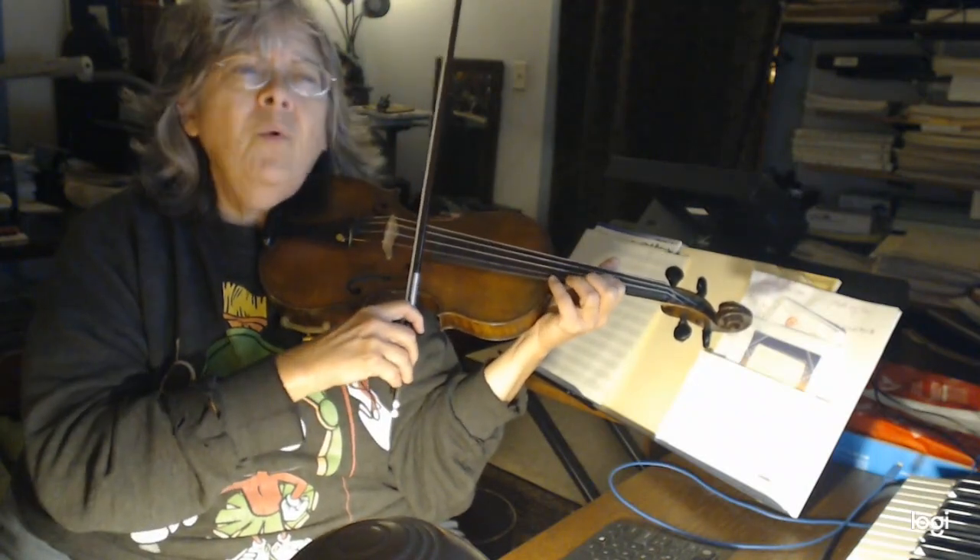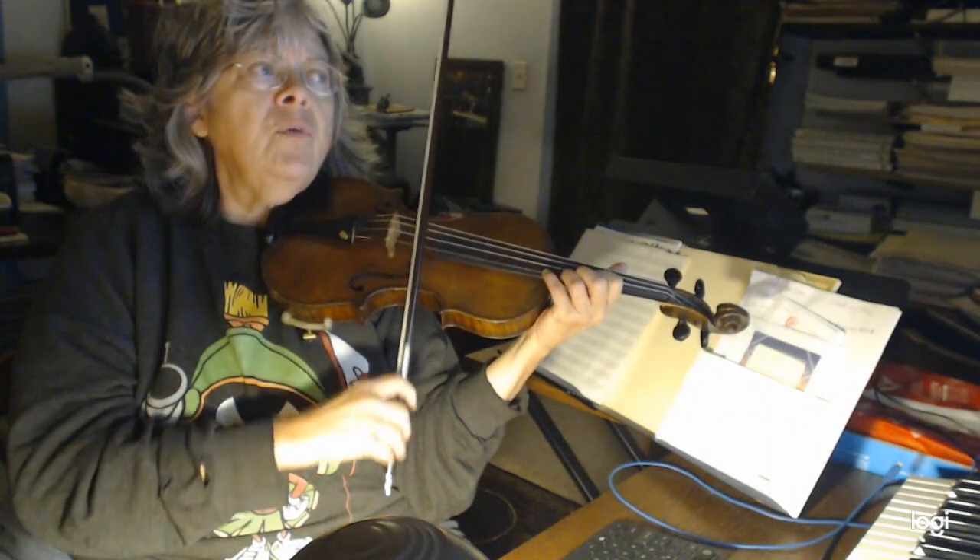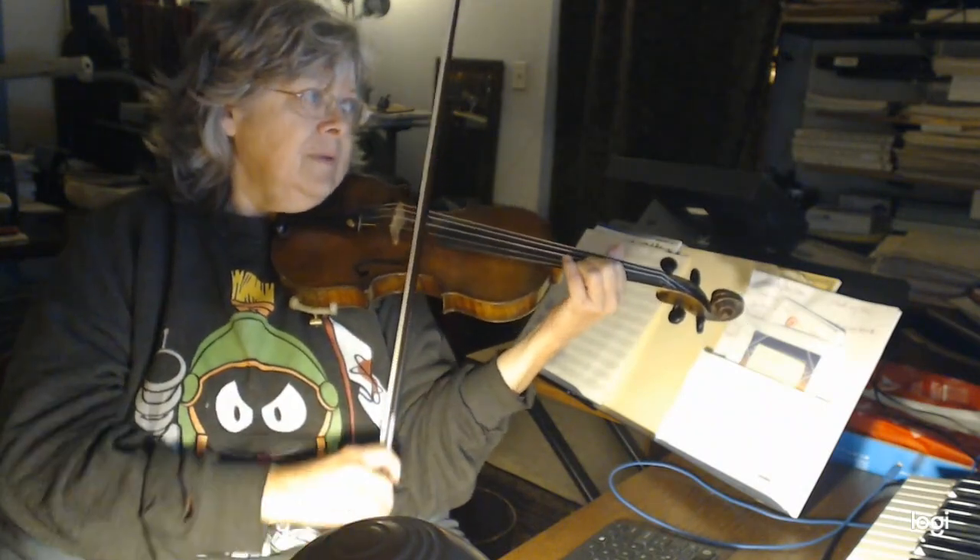Now, you can stay in third position to that point, or you can go down. I stayed in third position: 1, 4, 4, 3, 3, 1. Then 1, 4, 4, 3, 3, 1 — using that same fingering pattern in third position.